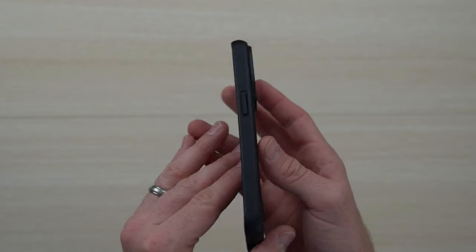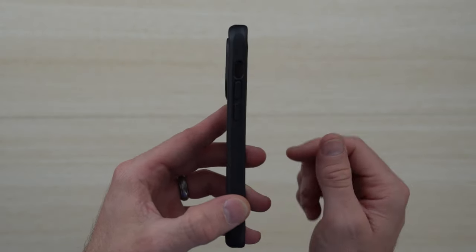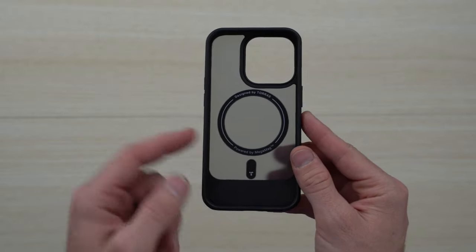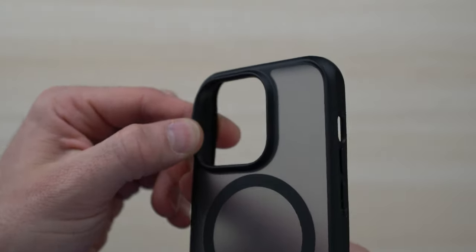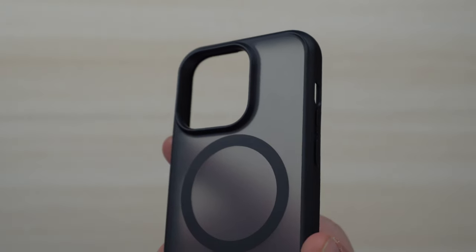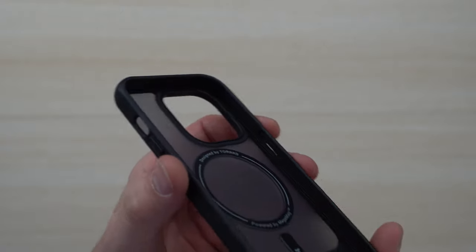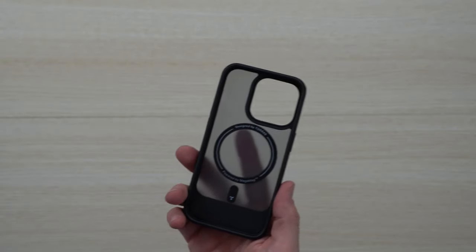It's made out of high quality TPU material on the back side to provide military drop grade protection. On the edges is polycarbonate material to protect against drops and falls. It's nice and rounded with a great ergonomic grip. On the bottom you get the punch outs, the power and volume rockers, as well as the do not disturb toggle, and the MagSafe ring — really awesome for charging and anchoring your device. It also extends up with additional material to protect your lenses, with little corner pockets tooled in to provide insulation and protection against bumps and drops.